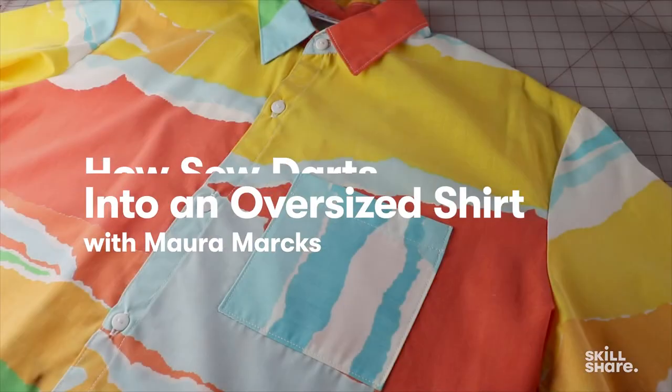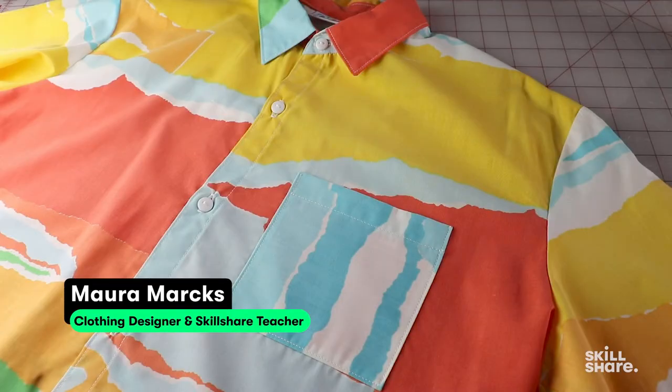I'm going to be altering this oversized button-down shirt that I made, because I really like the fabric and would love for it to fit me.